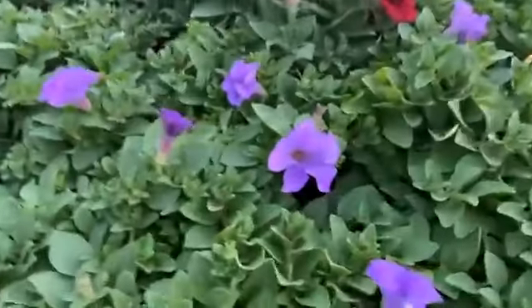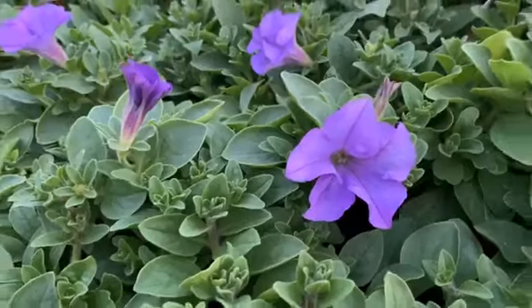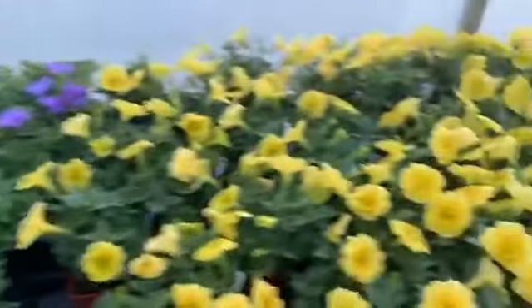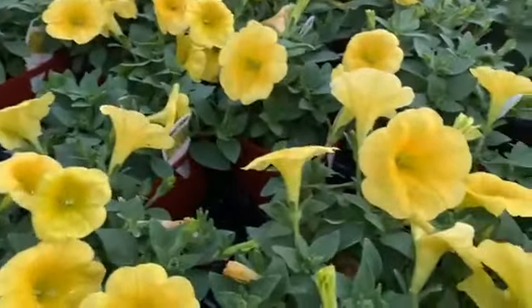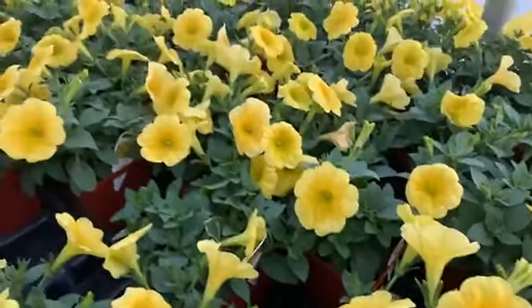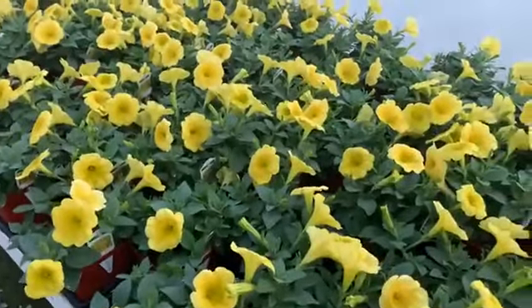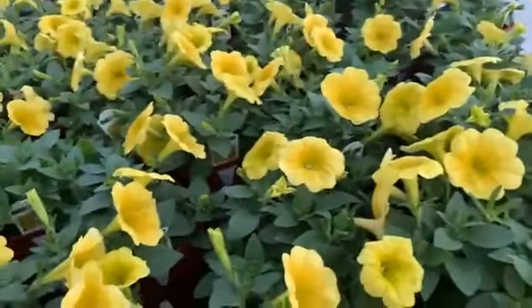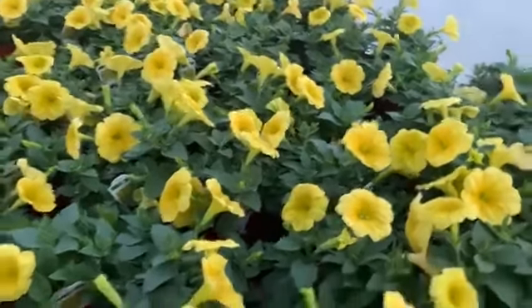Over here, Heavenly Blue — this is a Surfenia, a nice thick plant with lots of flowers. Over here is Yellowstone, one of the best yellow petunias we've found. This is the first year it's been out and it's looking fantastic. The flowers are lasting forever, so we're thrilled about that. It's held up pretty well — when you water it, it bounces right back, which the old-fashioned petunias didn't always do so well.